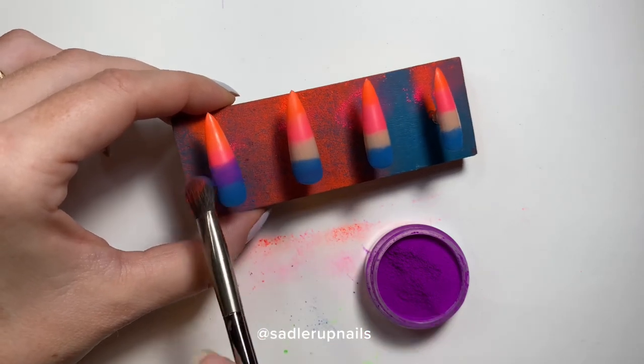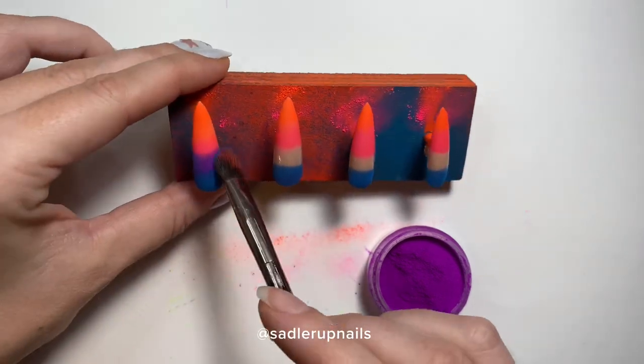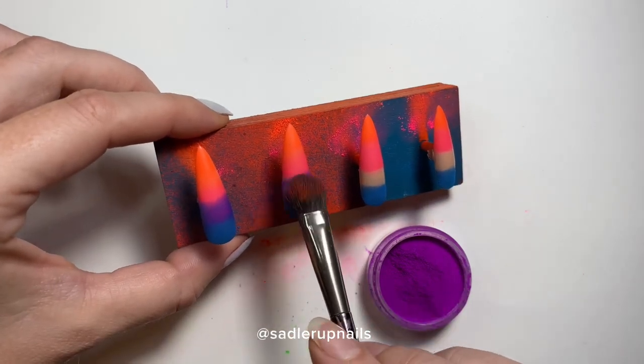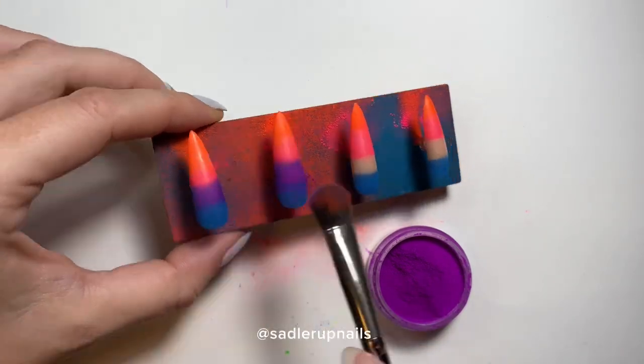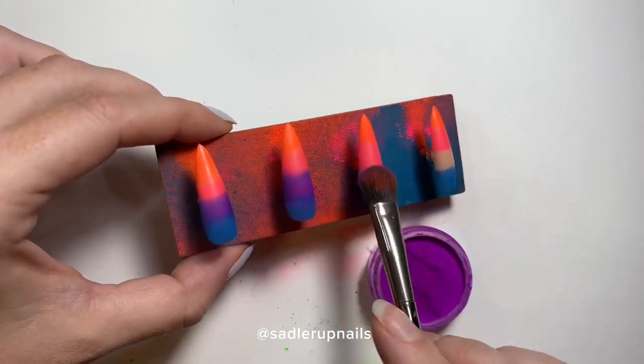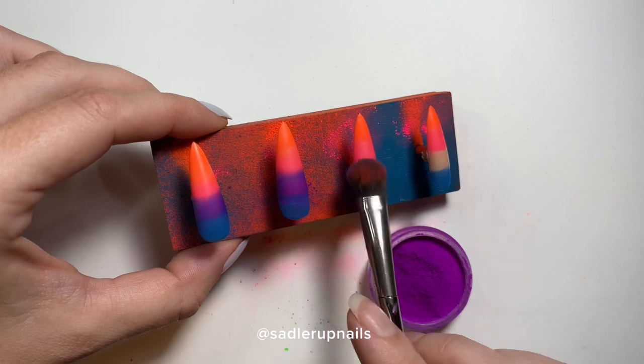If you know any nail art supply stores that sell these pigments, comment them down below and help each other out — let's share our secrets, because let's face it, there are no secrets.